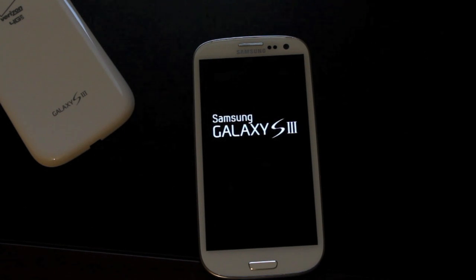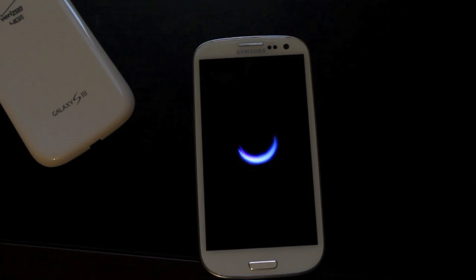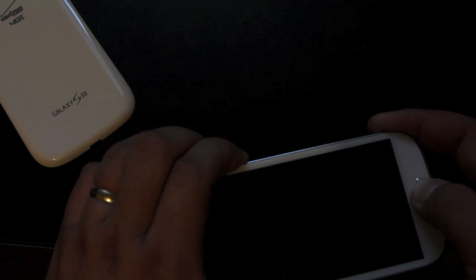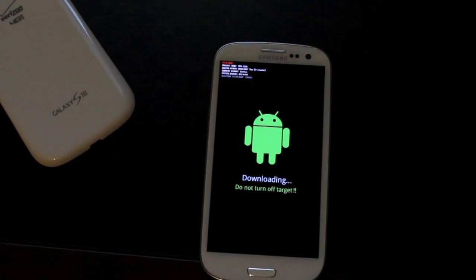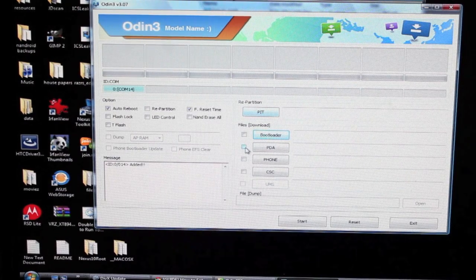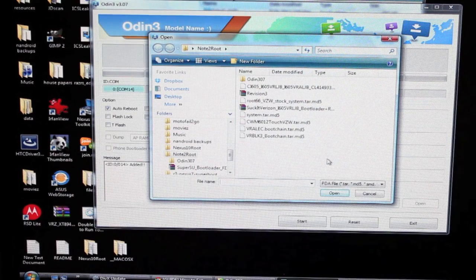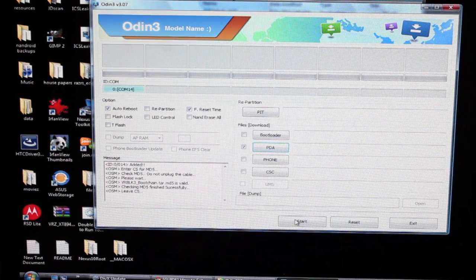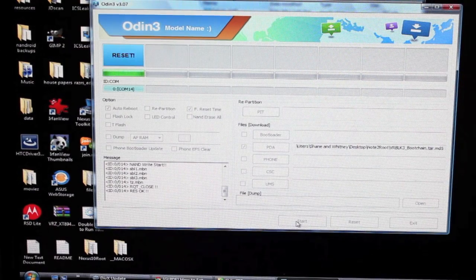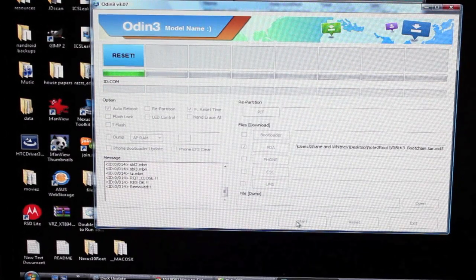Now we just need to restore the JB boot chain. Pull the battery and boot back into Odin mode — volume down, home, and power. Hit volume up, plug it in, and go back to Odin. This last step is optional, but if you want to be completely stock Jelly Bean, you need to do this. Go to PDA and this time flash the VRBLK3 boot chain. Click Start. As soon as it flashes, you will be completely done. Now you're rooted, unlocked, you have custom recovery, and you're ready to flash ROMs again.